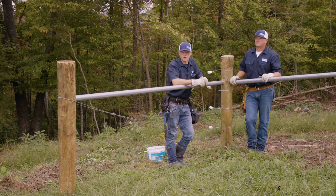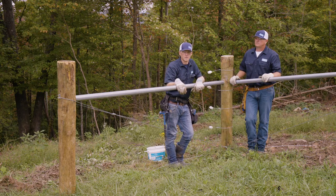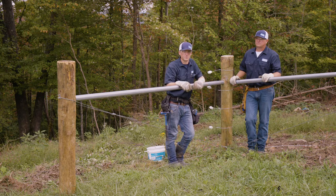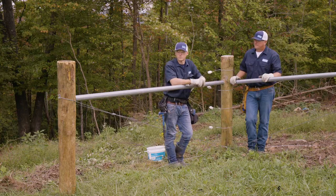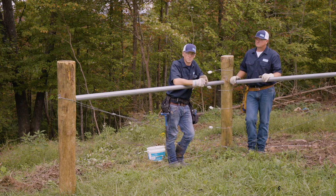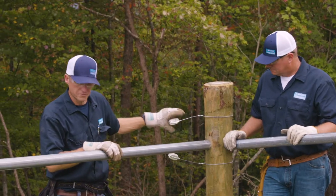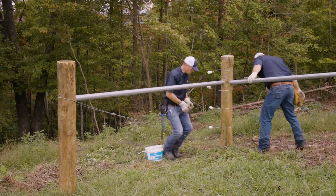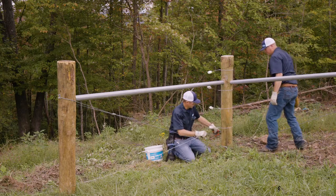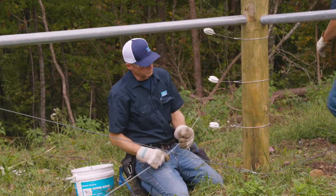We got down to the far end, got our end strings put on, and we've terminated our first wire. As we worked our way back, we went ahead and pinned the wire up in the insulators just to get it up off the ground so we don't have to worry about catching up on any roots or anything. Now we're going to terminate on our first end here, and once we get that done, we'll go down to the middle of the line and put some tension on this wire. Keith got all of our end strings tied up and ready to go. We are working on the bottom strands.